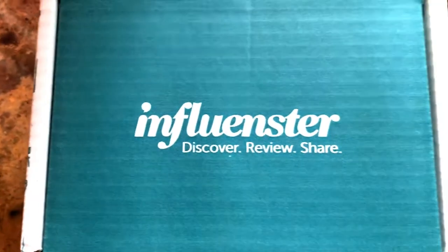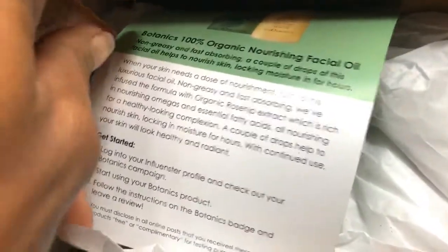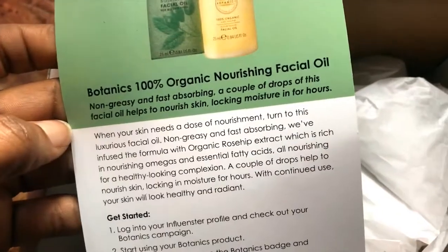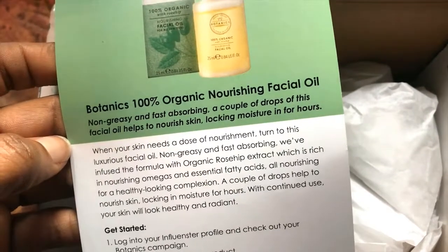Hello everyone, welcome back to Selena Thinking Out Loud. Today we're going to do an influencer unboxing. So we have here Botanix 100% Organic Nourishing Facial Oil — it's non-greasy and fast absorbing.